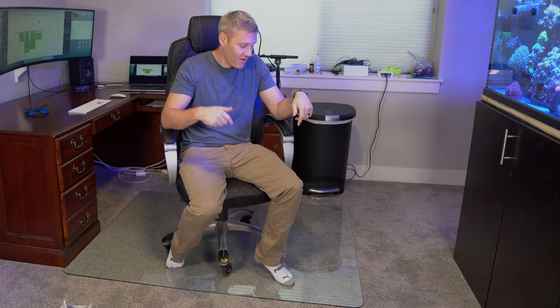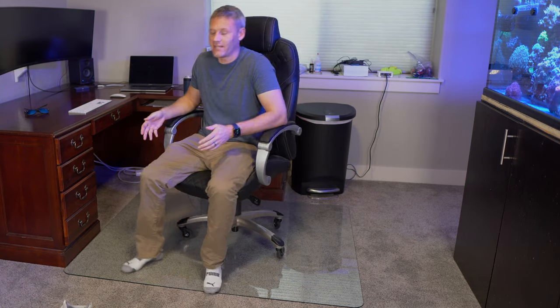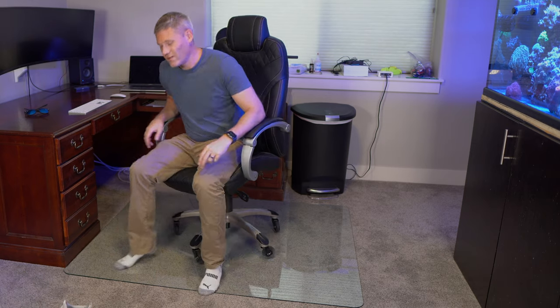The edges are rounded, which is nice, but I could imagine — especially if it's dark — eventually being barefoot and stubbing my toe on this. Another con is it's not like a regular floor mat: since I just moved, I realized my old mat was easy to roll up and throw in a truck. This one is not only glass and fragile, but it's huge and heavy. It's almost like moving a TV in terms of dimensions and fragility.